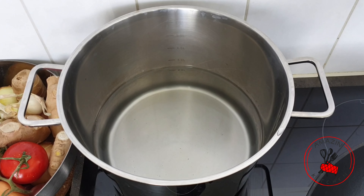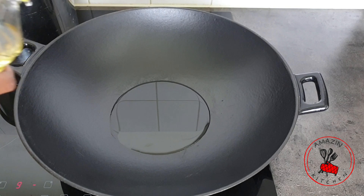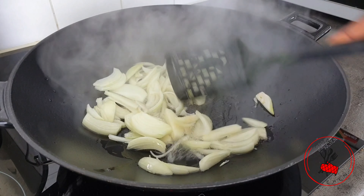Before I begin to stir fry, I'm going to bring my water to a boil for the spaghetti. I'll add about two to three tablespoons of oil to my wok and when that's well heated, I'm going to add my onions and begin to fry.